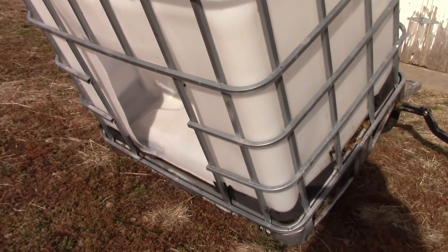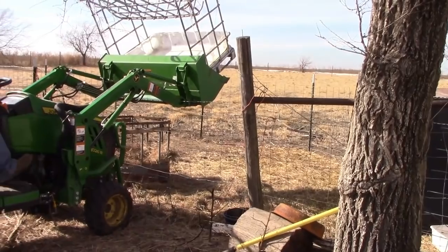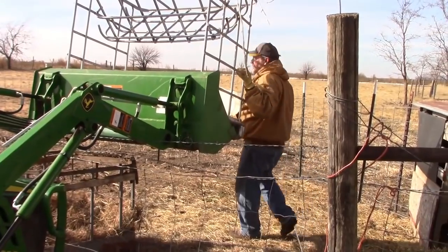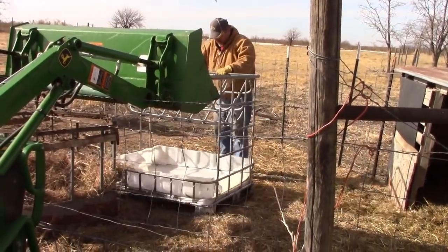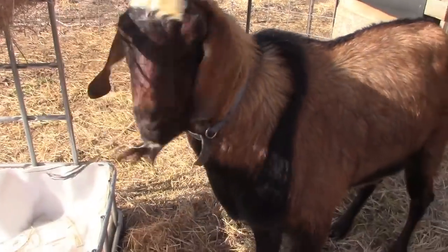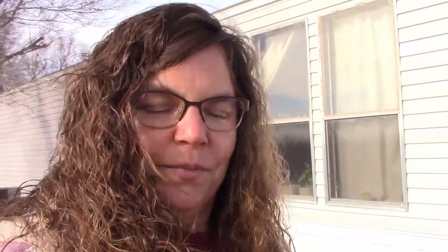We've got it rinsed out and we're letting it dry out a little bit. Now on to making another goat feeder — I'm going to make a separate video on that, so be sure to check out the next video if you'd like to see how it's made. We're going to wrap up the video for today because we have a Christmas party to go to tonight. If you enjoyed this video, please leave a like, subscribe if you haven't already, and we will see you tomorrow. Thanks for watching.